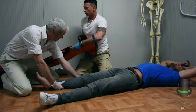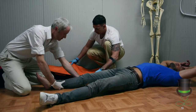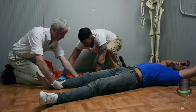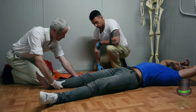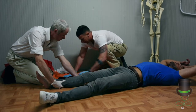Take out the appropriate size splint you want to use. In this case we're using a leg splint, because we always want to immobilise the joint above and below the site of the injury. We take out the splint and even out the beads on the splint.